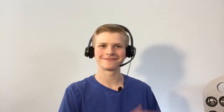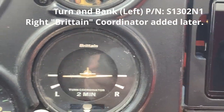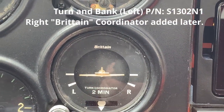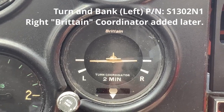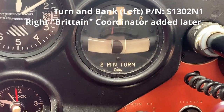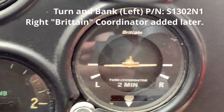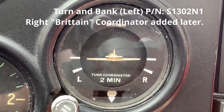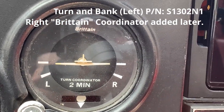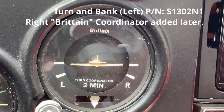On a Cessna 172G, you actually have two turn coordinators — though each Cessna is laid out a little differently in the cockpit. We have one that looks like this with the ball, and one that looks like the standard one you see in most aircraft. That is the turn coordinator on a Cessna 172G. So the next thing is the heading indicator.